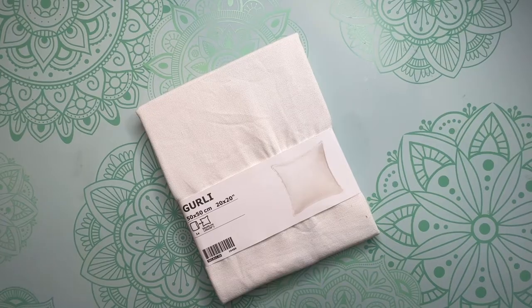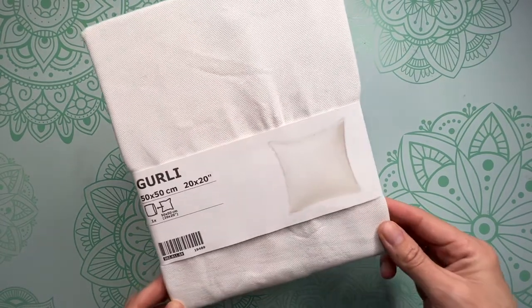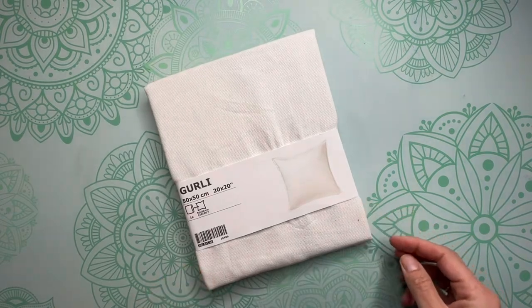The items you're going to be needing for today's project are a blank pillow canvas. I get mine from Ikea and I have used them over and over again — they have been fabulous. I often go to Ikea just specifically to pick up pillow blanks. You can also get the pillow inserts there as well.